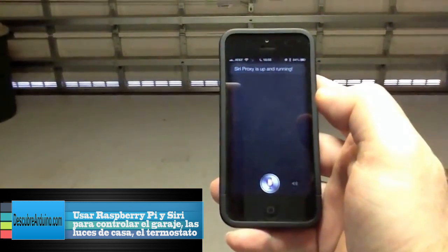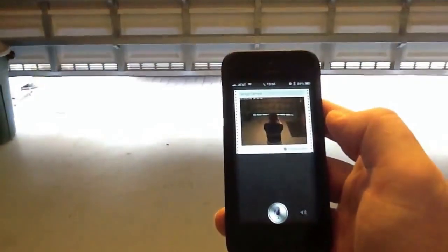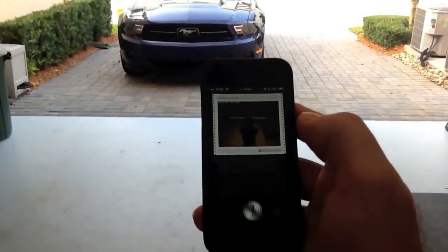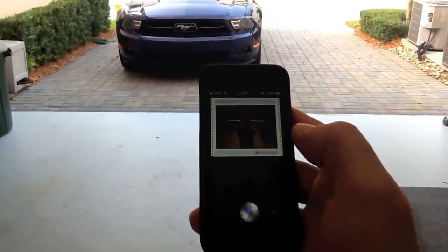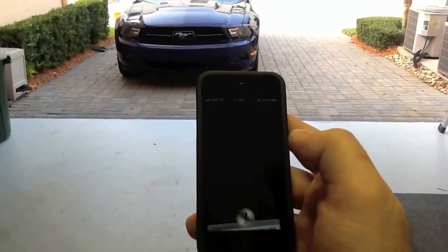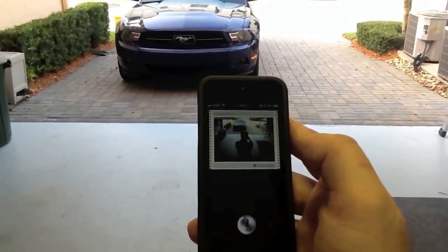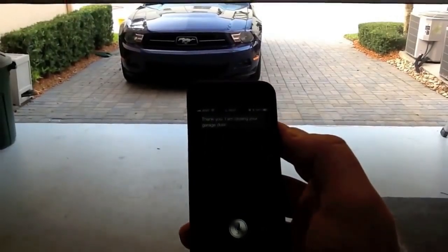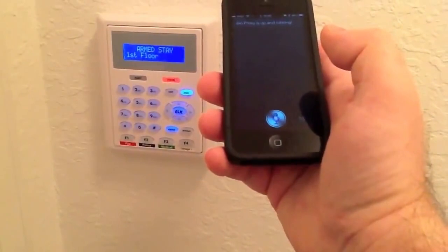Open garage door. Close garage door. I would not want to cause injury or damage — is the garage door clear? Yes. Thank you — I am closing your garage door.